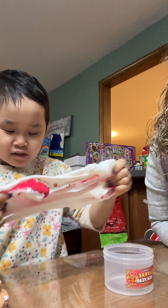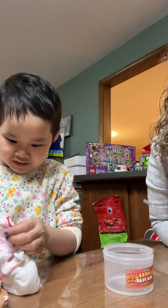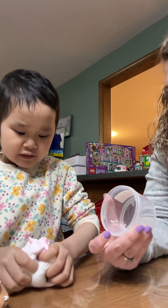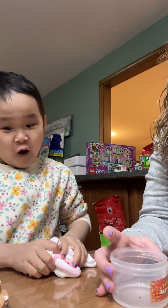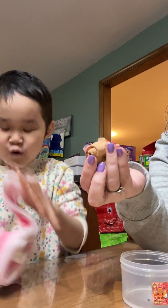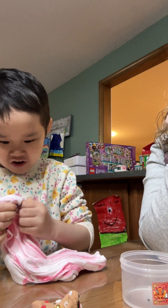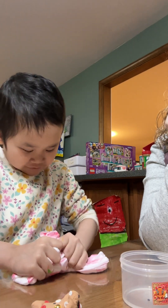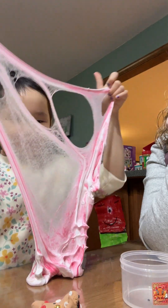I wonder what color it'll turn into when you mix it all in. It smells good. They have scents — I wonder what scent this is. It says do not eat. That's a pretty thing. Let's see if I can make a bottle — probably not with fluffy slime. This is how you know it's fluffy slime.